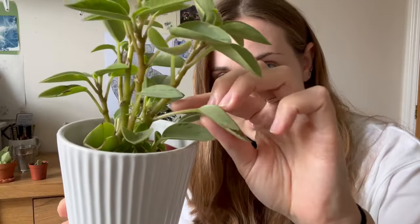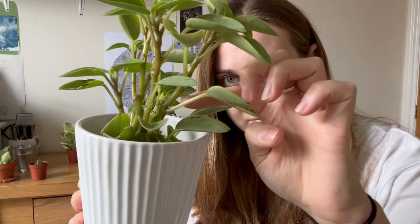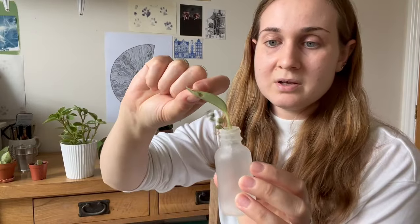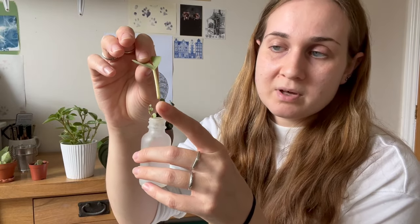Here I've got this damaged leaf and I'm going to chop just along there — that's what it looks like once I've taken the cutting. You could pop it in some water, or what I'll do is pop it in a prop box. Roots will grow from the bottom of the plant where you've cut it, and then eventually you'll get little babies growing as well.